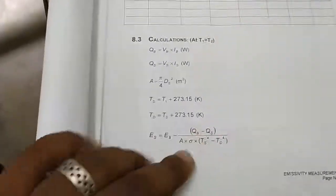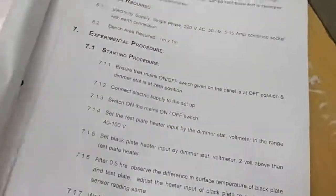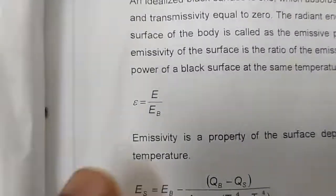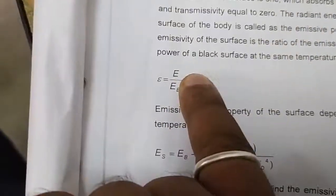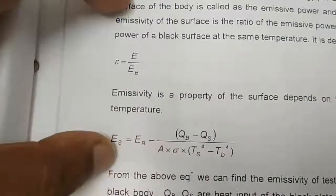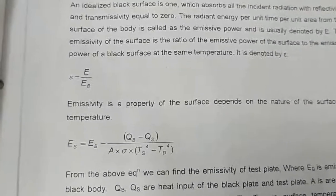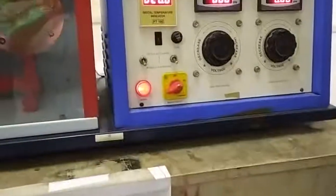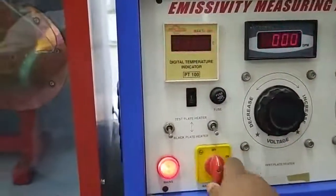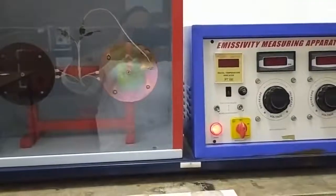Once we find the emissive power of the surface, emissivity is the ratio of the emissive power of the surface to the emissive power of a black body. Using this formula we can find the emissivity of a particular surface. After completing the experiment, ensure you turn the knobs to the extreme left — that is, zero — and switch off the mains.